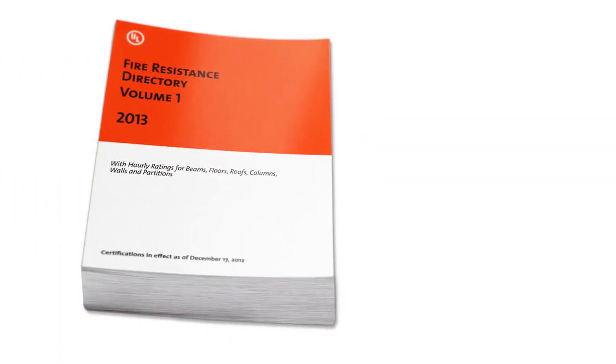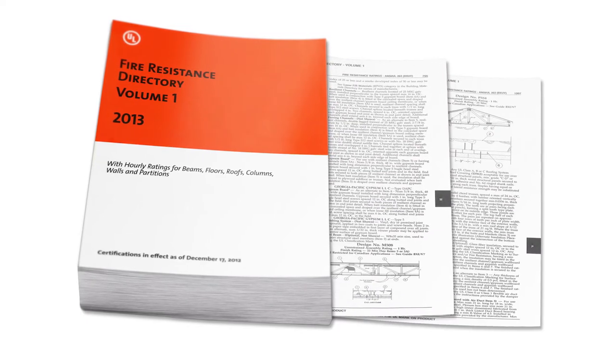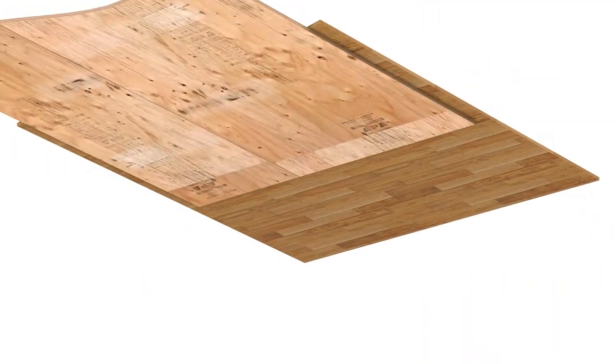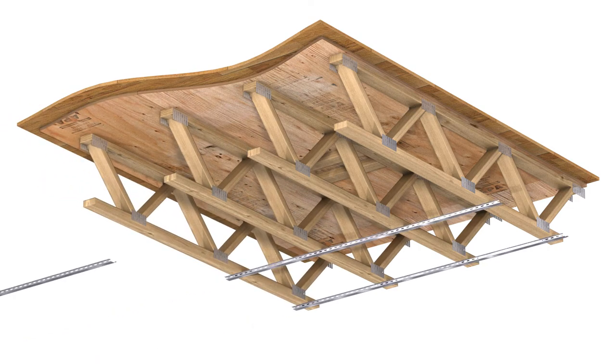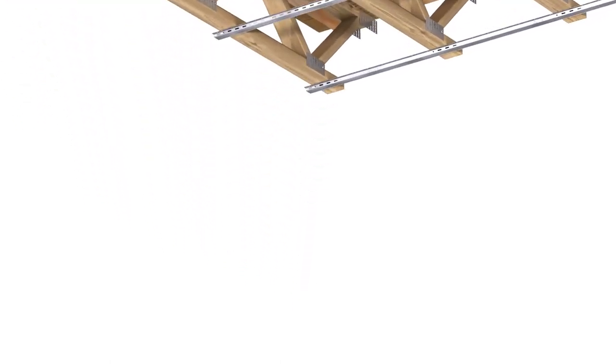The UL fire resistance directory dictates what dampers are required to penetrate the ceiling openings based on the ceiling design number. One category of fire rated floor ceiling designs are those utilizing wood trusses as their structural members. This video discusses the use of ceiling radiation dampers in wood truss floor ceiling assemblies.